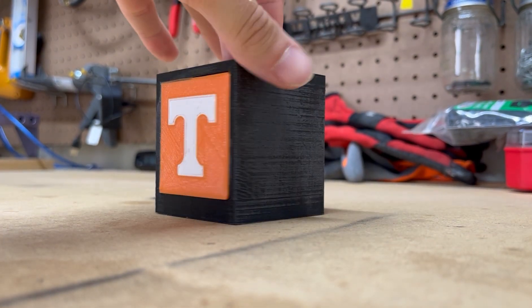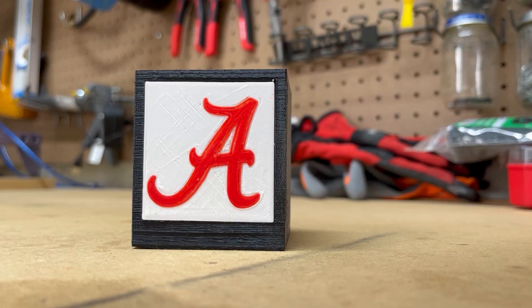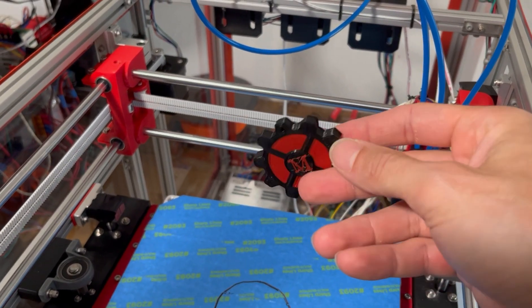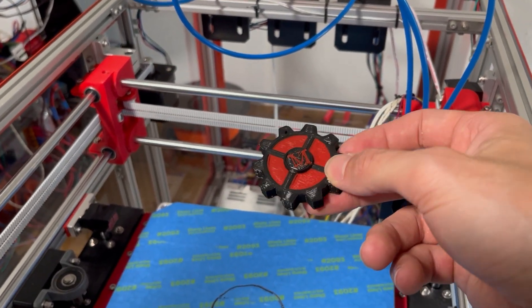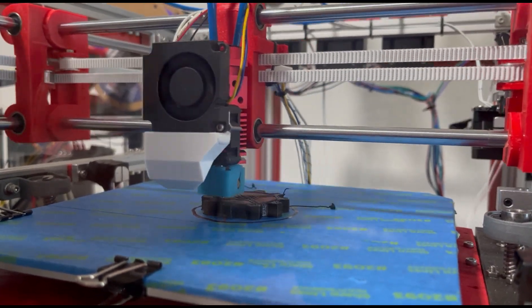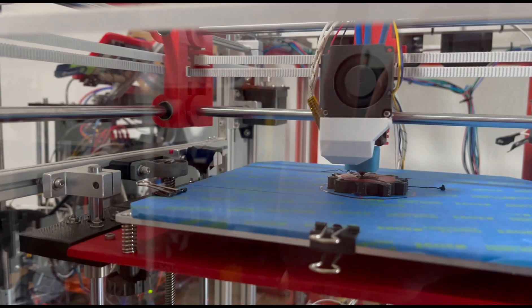The BigTreeTech 3-in-1 Out Extruder is amazing — and I'm not just saying that to get sponsored by BigTreeTech and have them send me a whole bunch of free stuff. After completing several multicolor prints, I had no issues with the extruder. It's easy to install, easy to migrate with Marlin 2.0, and it produces a clean multicolor print without the hassle of dual extruders, and you don't even have to buy a new printer.